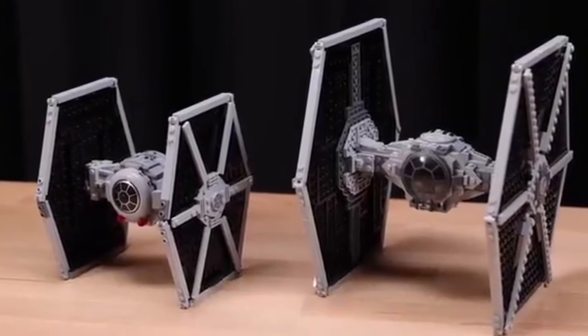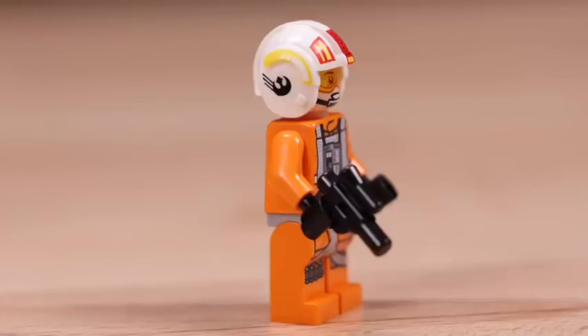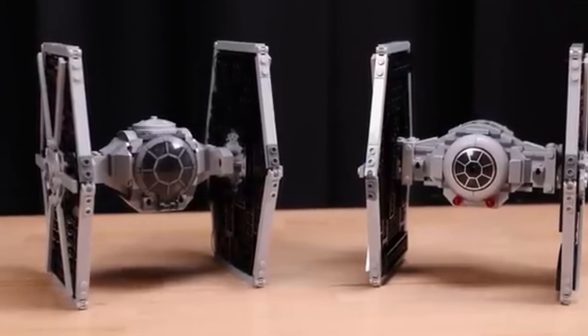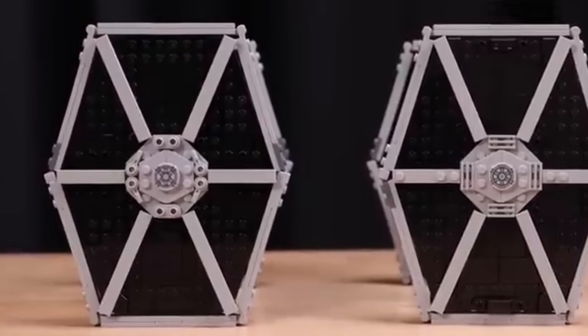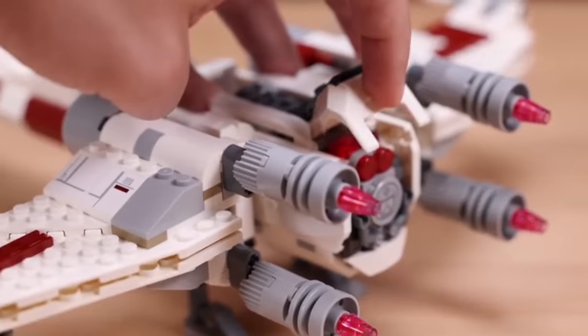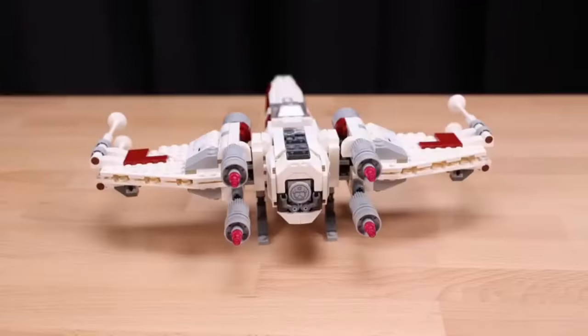The TIE Fighter and X-Wing mashup set, officially known as LEGO 75393, brings together the menacing allure of the Empire's TIE Fighter and the heroic spirit of the Rebel Alliance's X-Wing. The set, boasting an impressive 400 pieces, seamlessly blends elements from both ships, resulting in a model that is as unique as it is captivating.